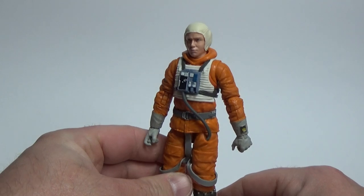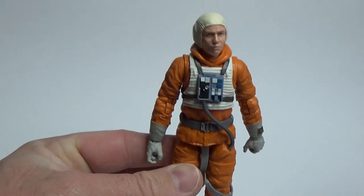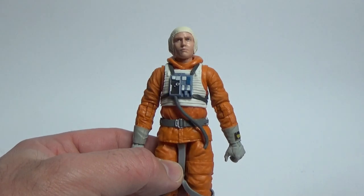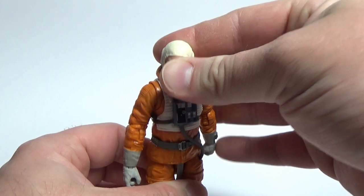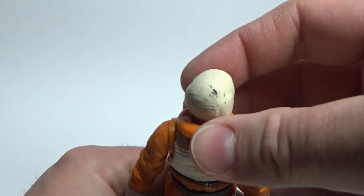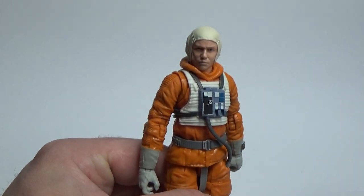Pretty quick, straightforward review for this guy — it's a good figure and a nice addition. I have no doubt he'll probably get an individual release a year or two down the line for those that want to catch up and didn't grab the Snowspeeder set, so I wouldn't stress too much. Some of that paint from the helmet is wearing off, but that's okay — a little bit of orange oil will clean that right up.